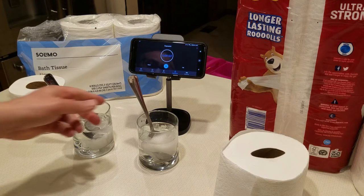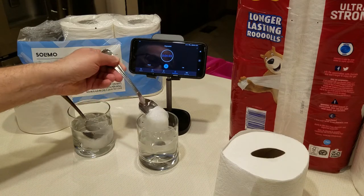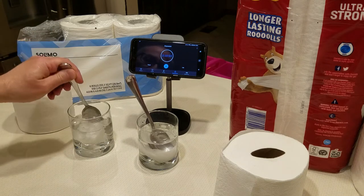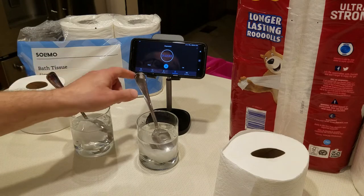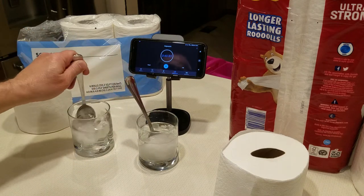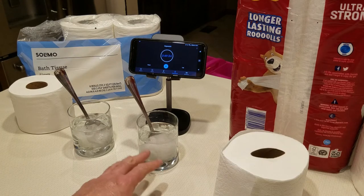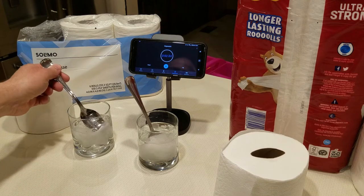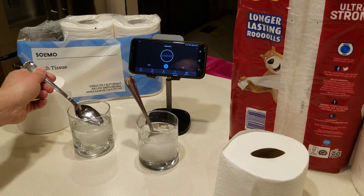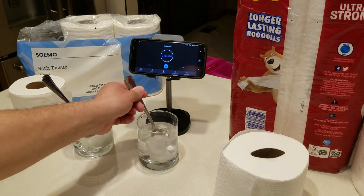We're nearing the two-minute mark. You can see that both papers are still holding together. After stirring, you can see how much the Charmin has grown in size versus the Solomo, which has not grown much at all — it's actually staying pretty stiff. The Charmin is really expanding.